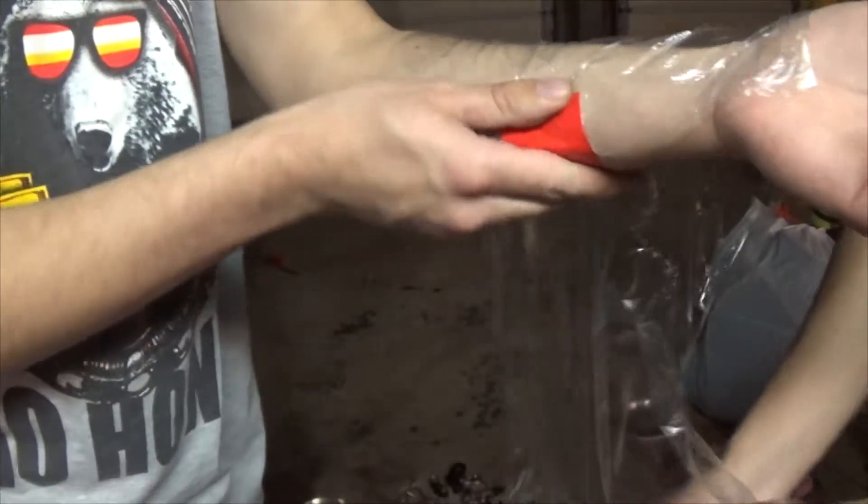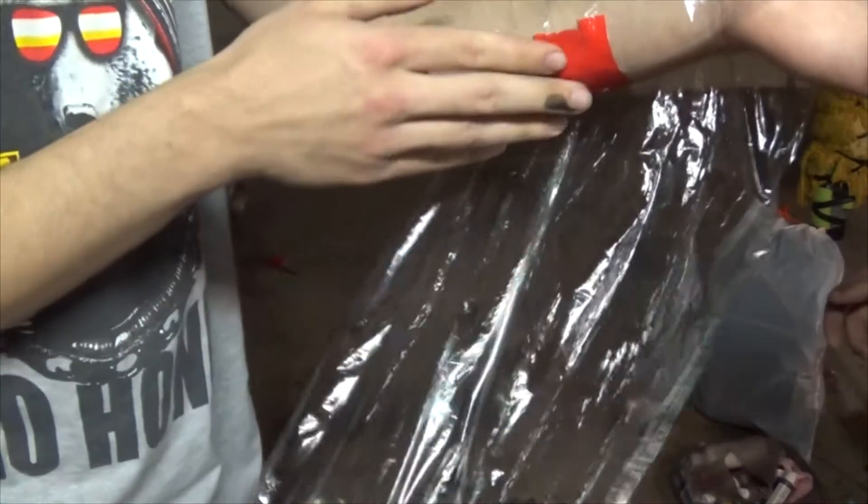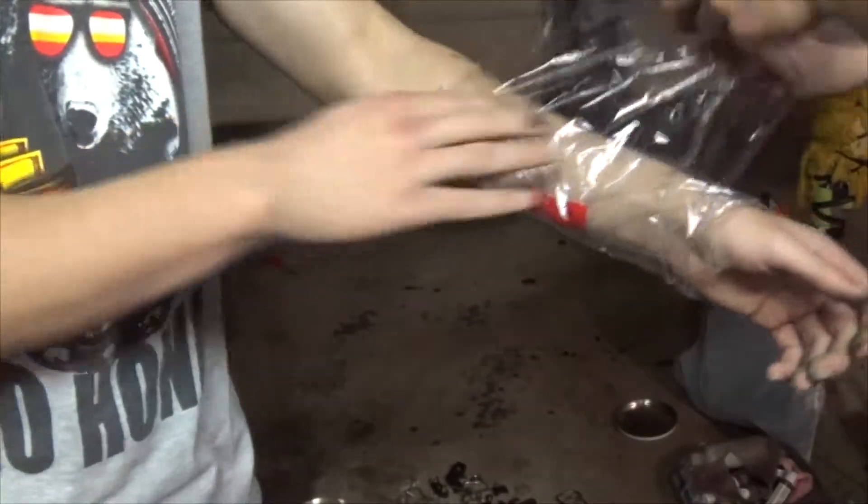First, make a template of your arm by wrapping saran wrap around your arm and taping it down with duct tape.